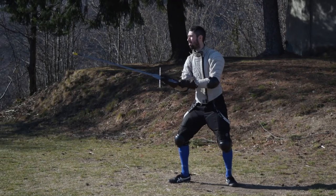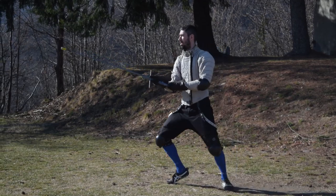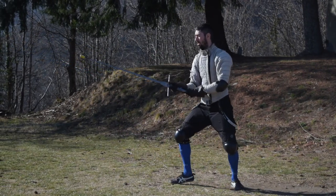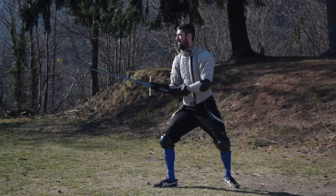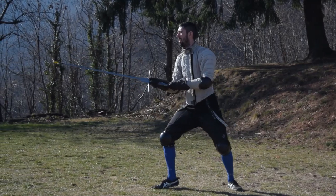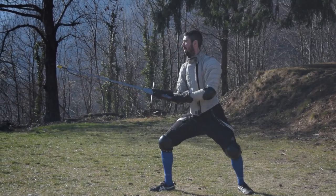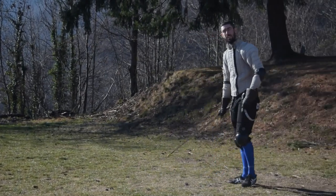Number 4: footwork training. Footwork training is definitely the best kind of fencing-related solo training activity, giving you the most compared to the time spent doing it. It can be done with a variety of different objectives: improving the quality and form of your movements by practicing slowly, creating footwork combinations with different rhythms to approach the opponent in a sneaky way, or doing it at high intensity to train speed and even cardio. Long story short, training footwork is always time well spent.